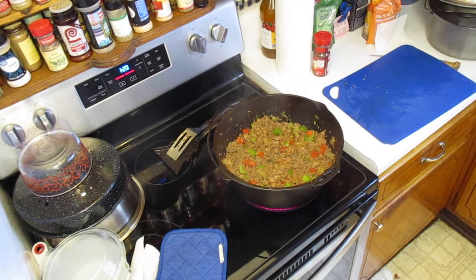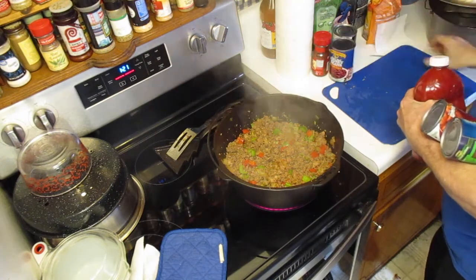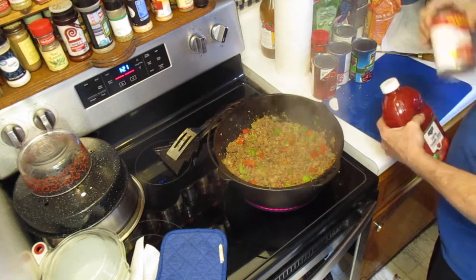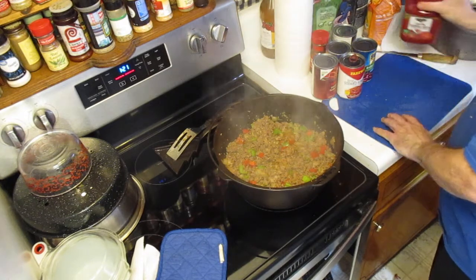Over here we've got a couple cans of beans and a couple cans of tomatoes. I've got a can of black beans, a can of kidney beans, a can of stewed tomatoes, another can of kidney beans, another can of stewed tomatoes, and a quart of tomato juice.